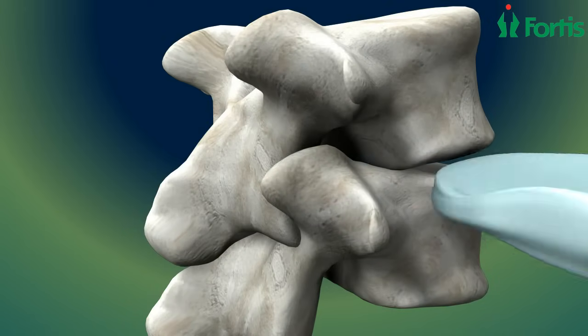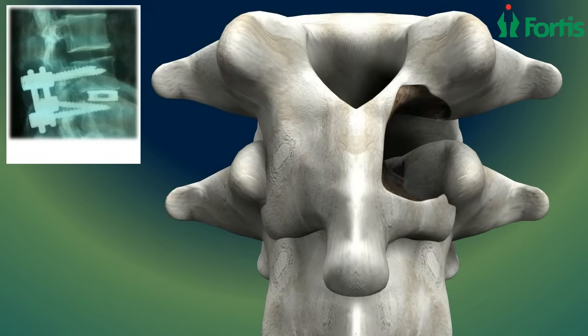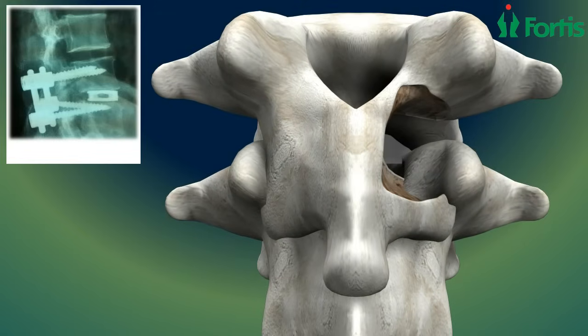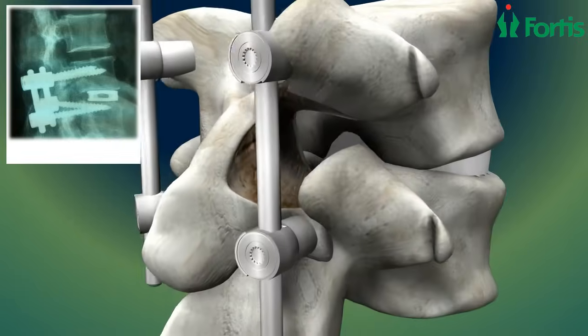The damaged disc is replaced with a PEEK cage, which is inserted where the disc has been removed. Finally, to provide stabilization, small pedicle screws are inserted for steady healing and long-term fusion.